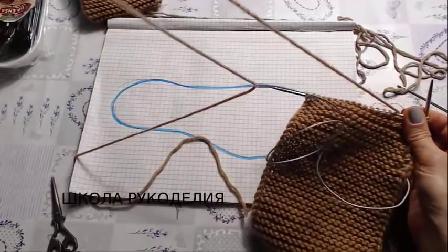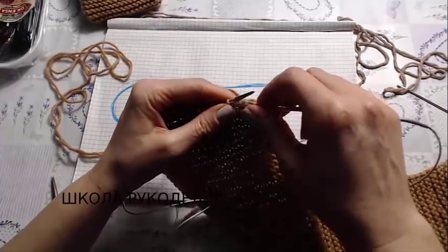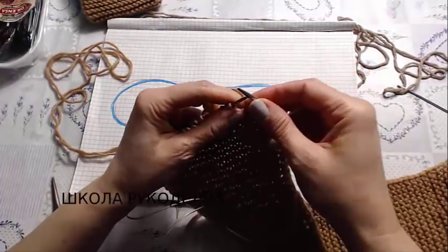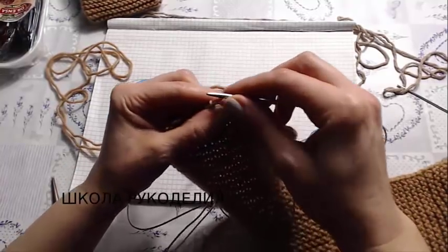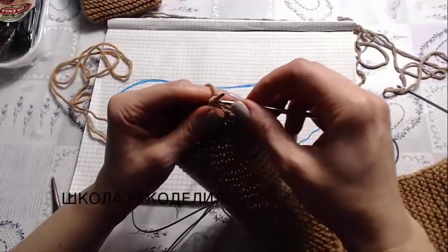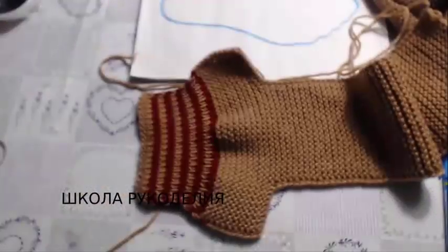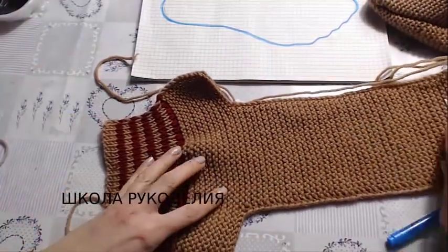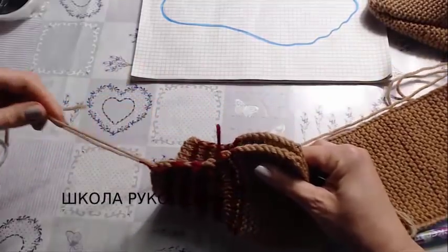I want to say, girls — exactly 100 grams. Here's the yarn I have left — exactly 100 grams went into my size 37. I even sewed with a different color. I'm telling you this approximately so you understand how much yarn these socks take. And the final touch — assembly. I'll sew with a needle.